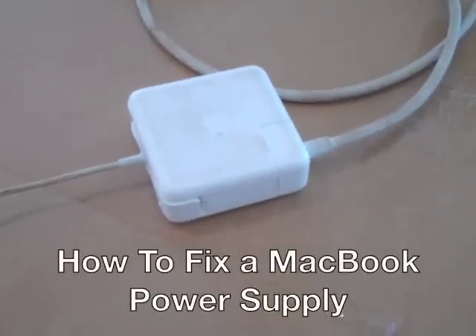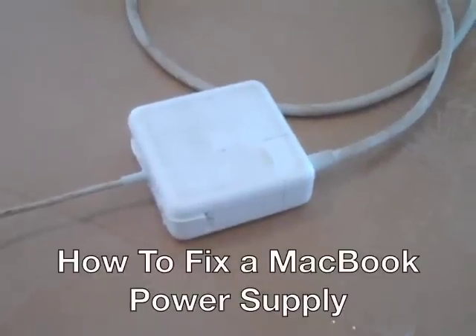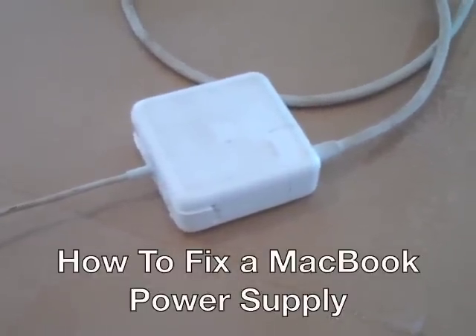In this video I'm going to show you the easy way to fix a MagSafe power adapter. This is for a MacBook Pro.